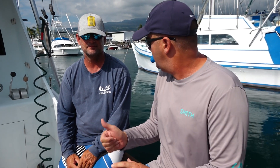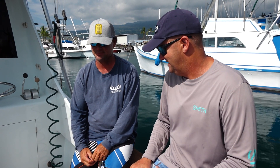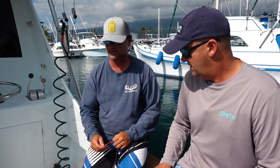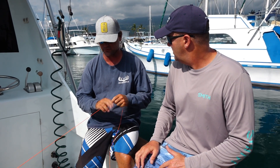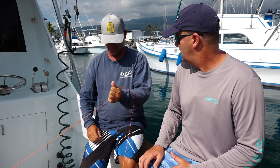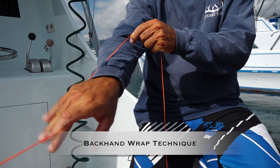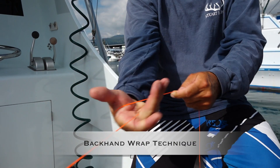We've got the pinching, a normal wrap, and then probably one of your favorites, the backhand wrap. Pretty much what a lot of people do when they first grab the leader is a pinch — like this — and pull it to them, which is a pretty good way. And then after that, you can come up from behind it and break it like that, and that's a backhand wrap.